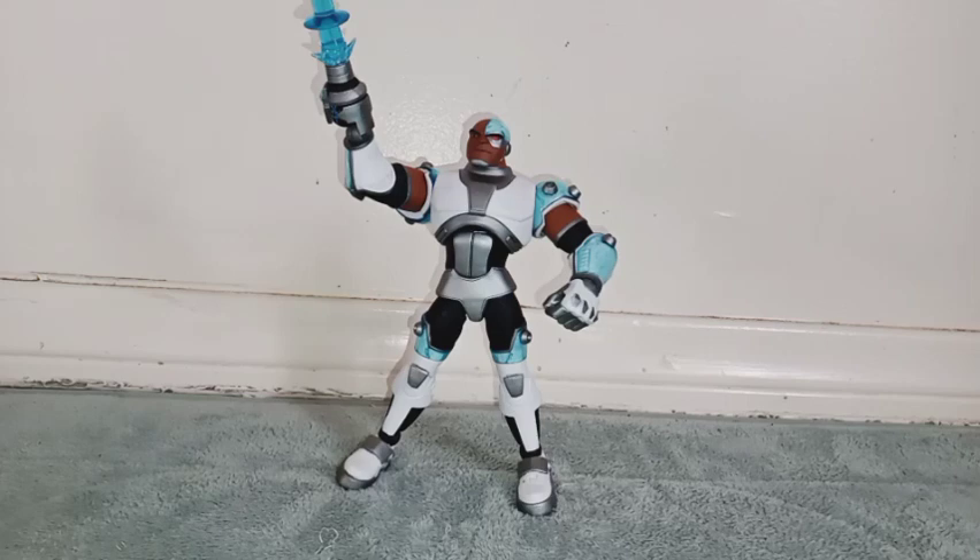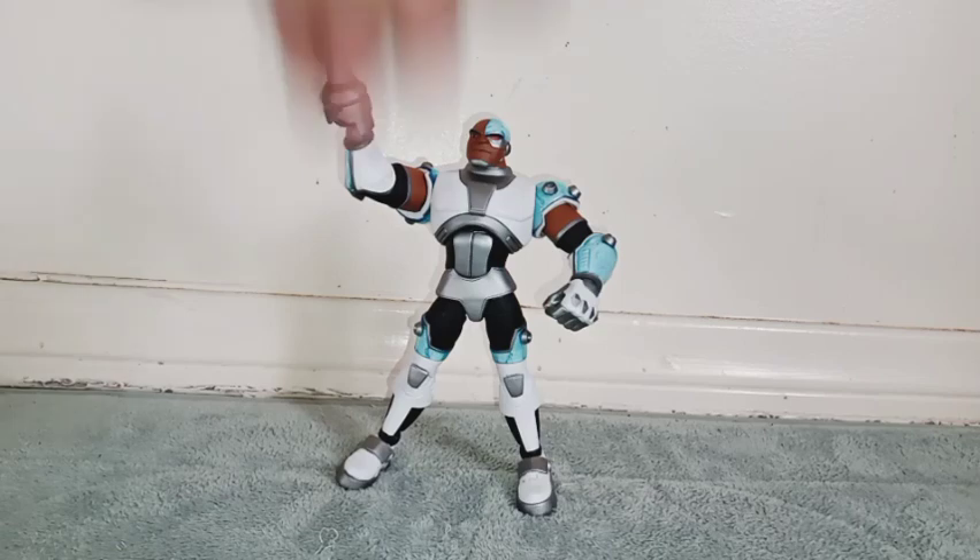And there you have it, guys. This figure is so awesome — I really like it. This was my second DC Multiverse McFarlane Toys figure review that I did on my channel, because I already reviewed Nightwing, but I think I like this guy more. Because I do like the detail that he has on his shoulders. And like I said, Teen Titans — I never get bored.